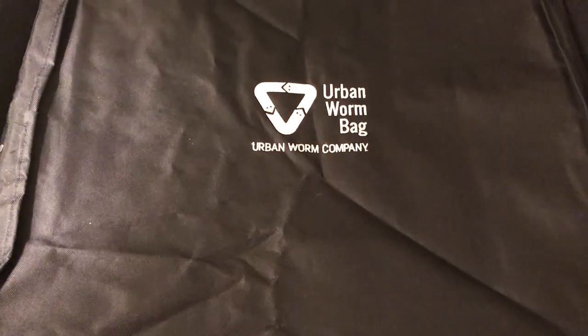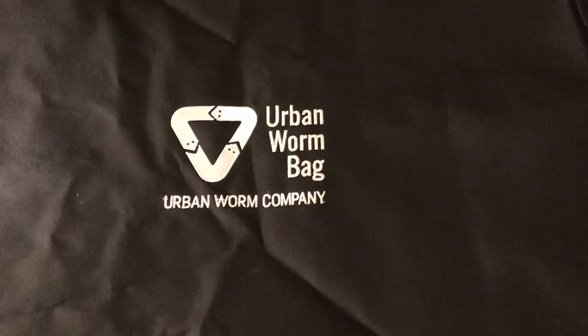Hey everybody, it's Emily the Crazy Worm Lady. I'm here today with an update on the Urban Worm Bag. This is version 2 and we fed that huge acorn squash last week, so I'm eager to see how they're doing with that.